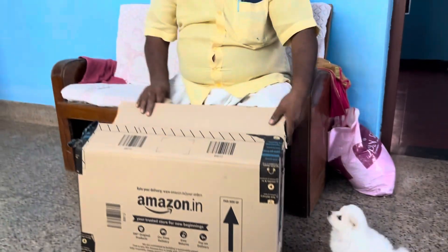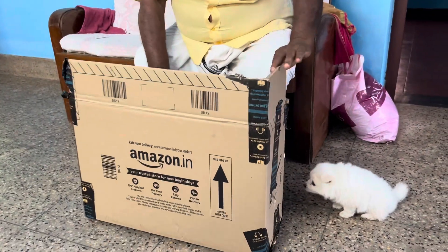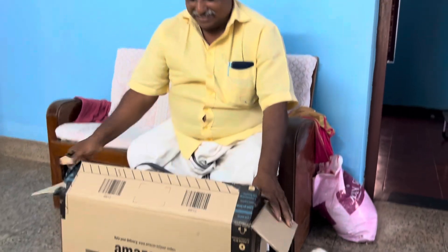Hello Buddies and welcome back to my YouTube channel. In this video I am going to be doing an unboxing video.